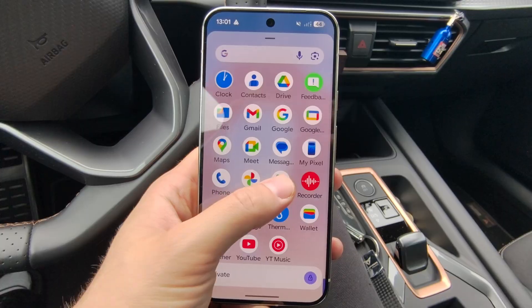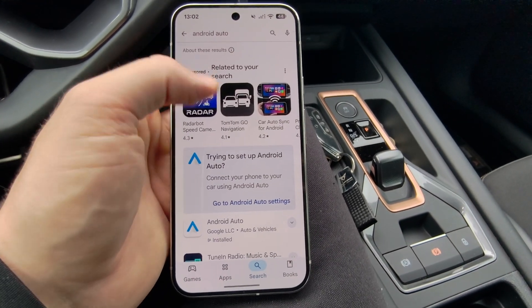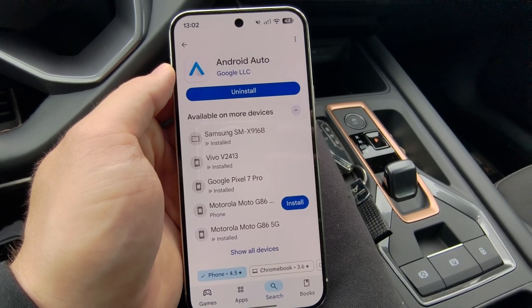Now on your phone, go to the Google Play Store and search for Android Auto. Make sure that you are using the latest version. If you have the update button here, make sure that you download the latest version.